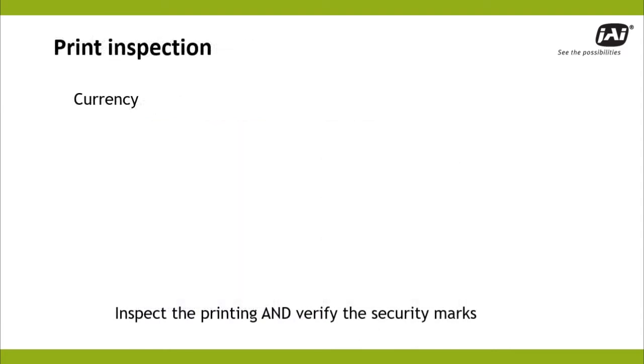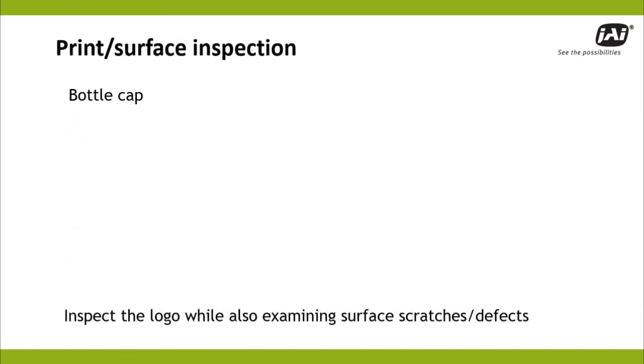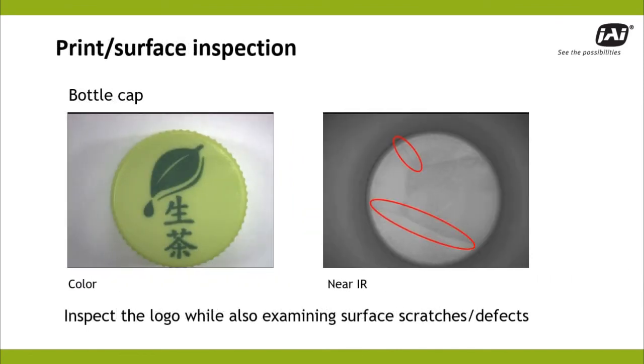For currency printers, near-IR checks various security markings at the same time that normal color inspections are taking place. Multispectral imaging lets this bottle cap be checked for proper color and logo placement while also identifying any scratches or structural defects on the cap itself.